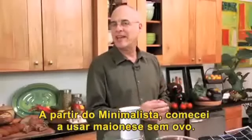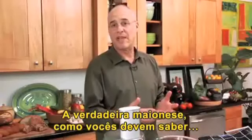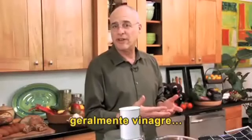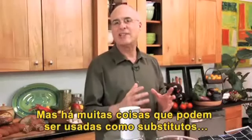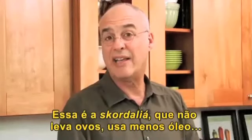This Minimalist was the beginning of my playing around with eggless mayonnaise. Mayonnaise, as you probably know, real mayonnaise is egg, oil, and some kind of acid, usually vinegar — makes a perfect emulsion. Very creamy, very smooth. But there are lots of different things that act like mayonnaise, taste sort of like mayonnaise from all over the world. And this one is called Scordalia.